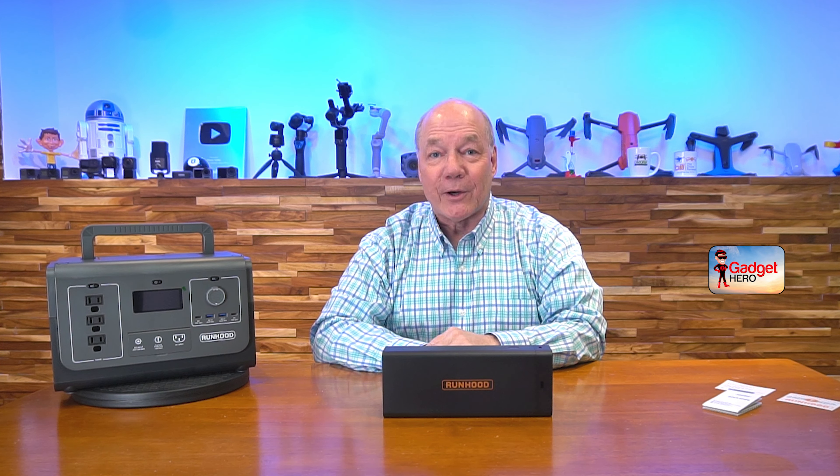Hey there, tech fans. Rick here again with a quick review of the Runhood Juice Bar. This product is a self-contained lithium-ion power source that's rechargeable, and it's really the heart of the Runhood system.